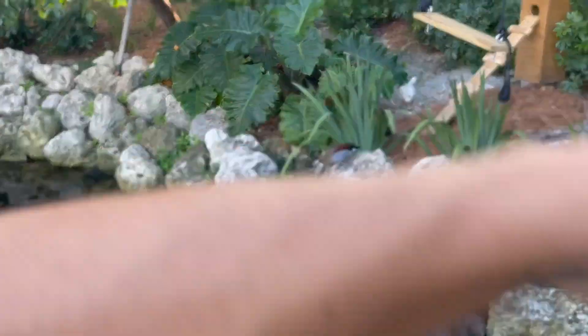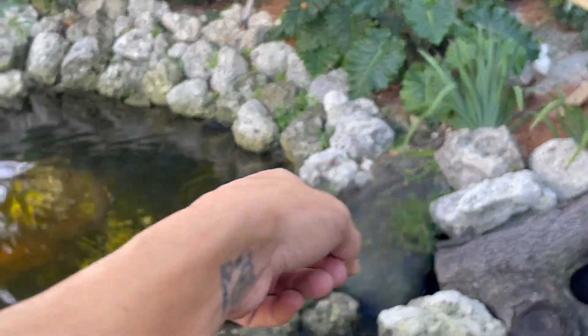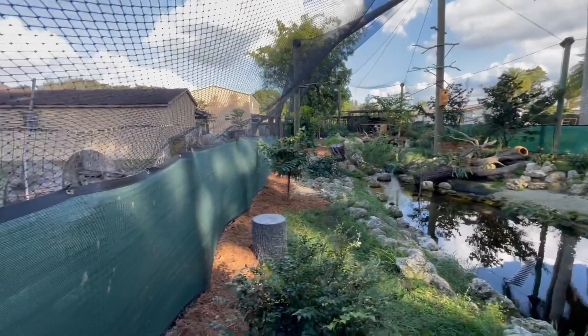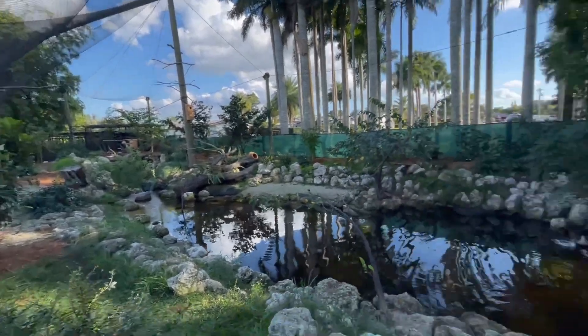They're using that little trail that I told you guys they would use. There's no rock there, so they go up, they walk around, and they just slide right down into the pond where they would like. Now we are done with mulching this enclosure, and we are going to go and do Fluffy's cage.